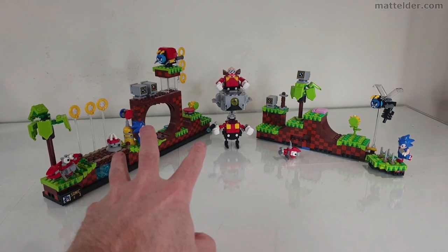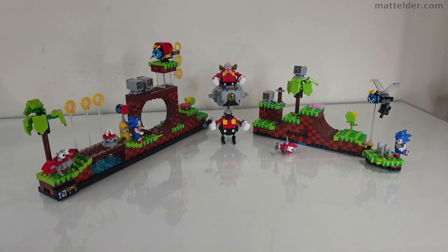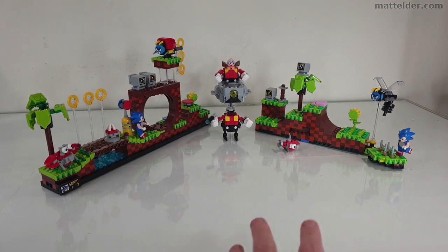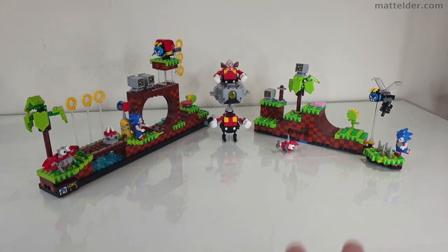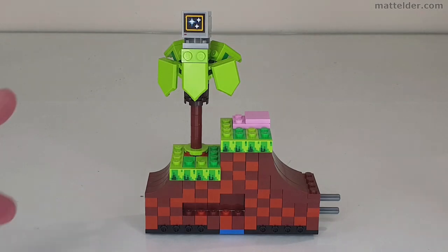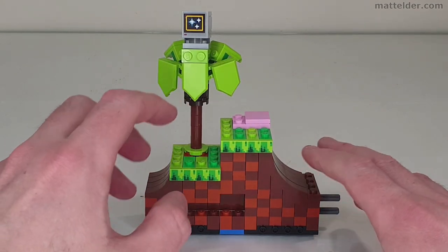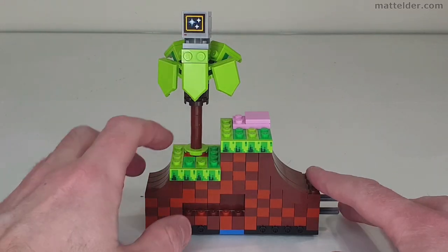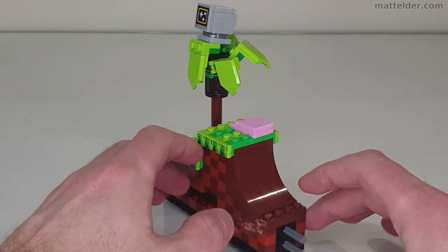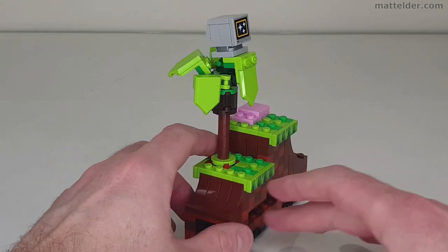So here we have the official set with the Robotnik on one side, and then this is the rebuild extension set. You can see this is using all the pieces and while it does quite well with what it's got, it does feel that there's less volume and bulk of stuff there. We'll look at some of the individual components starting off with the larger one, which is this sort of section here with two lamps, a palm tree with the TV on the top, a little hint of spring, some recessed parts, and then spinning around to the back — very similar sort of thing.